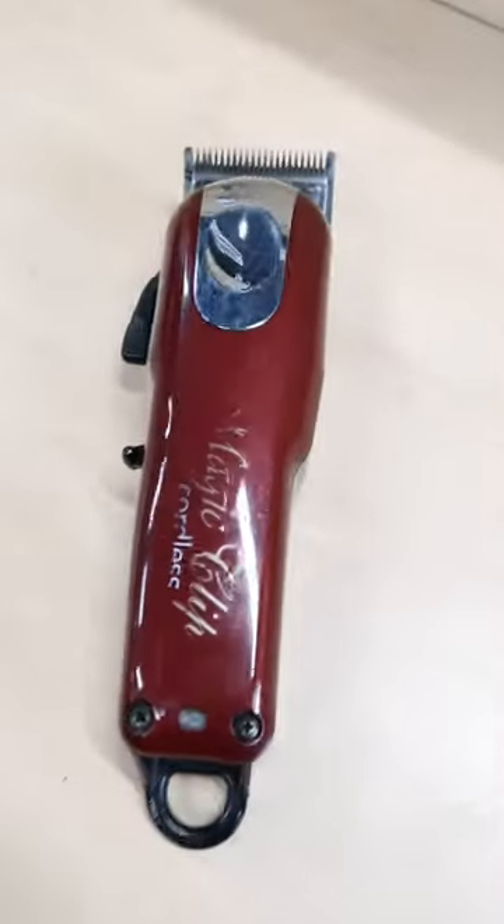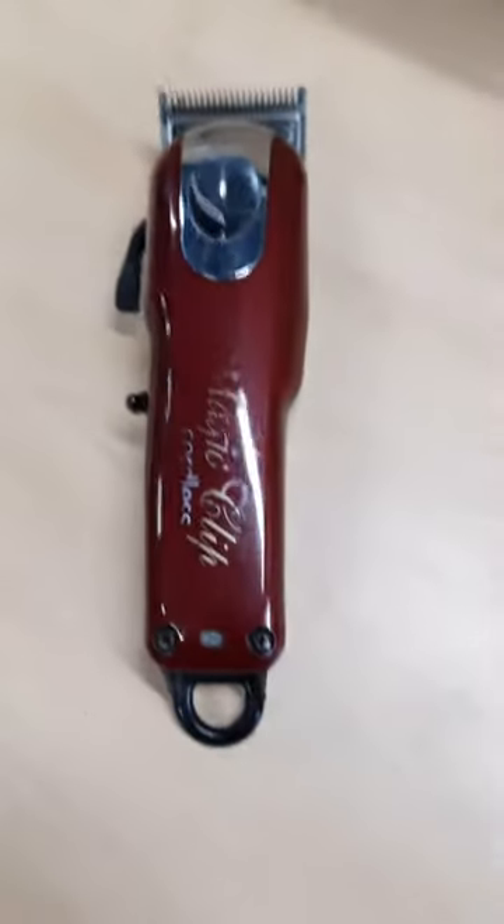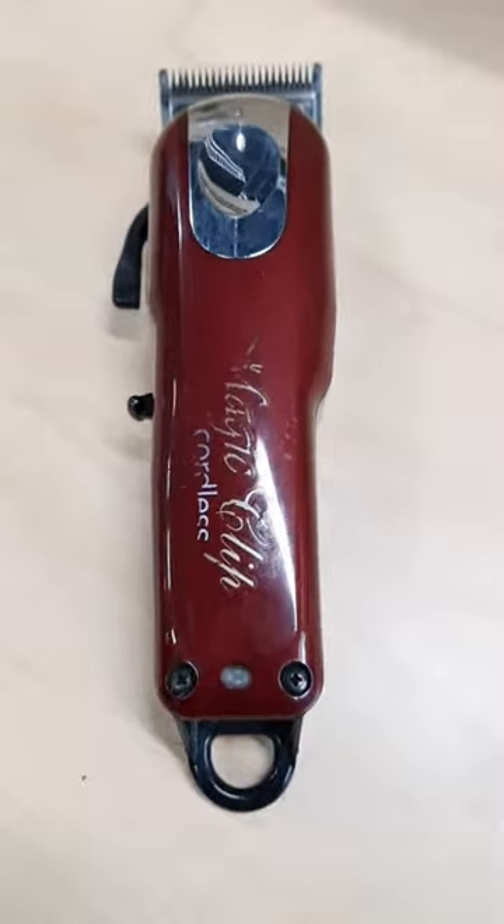The clipper is no longer working, so we're assuming the battery is dead and we're going to replace it with a new one.